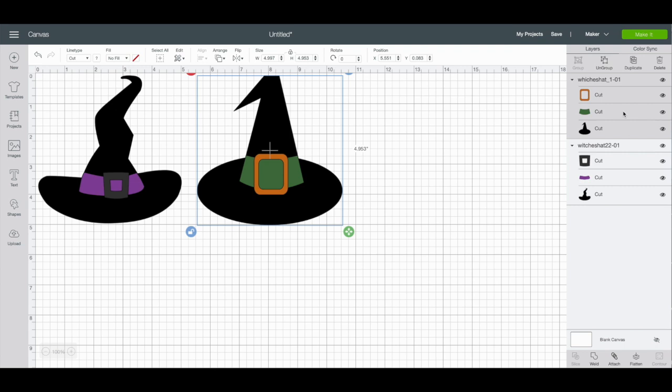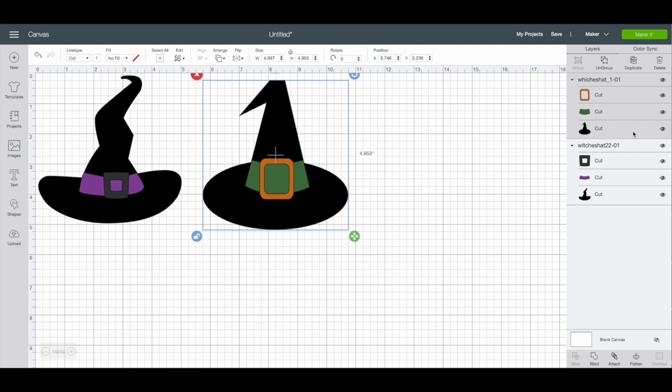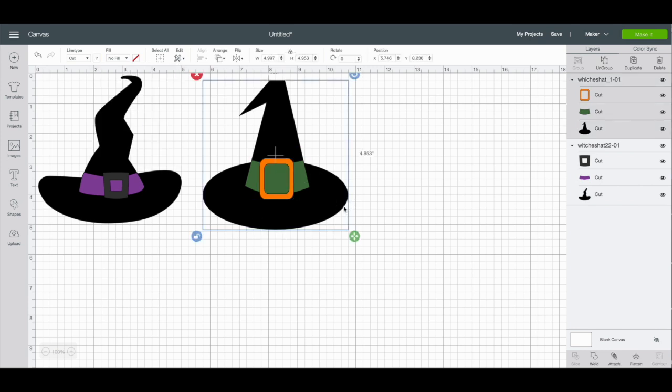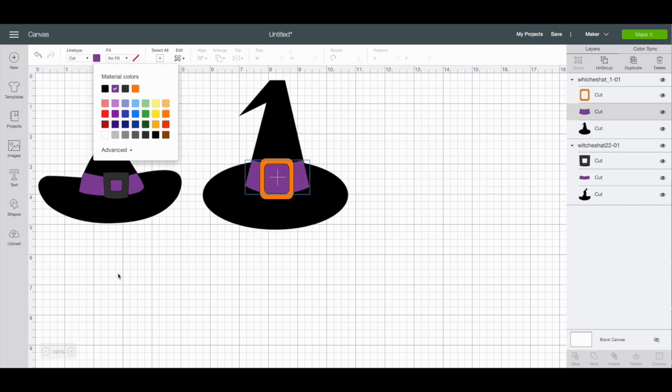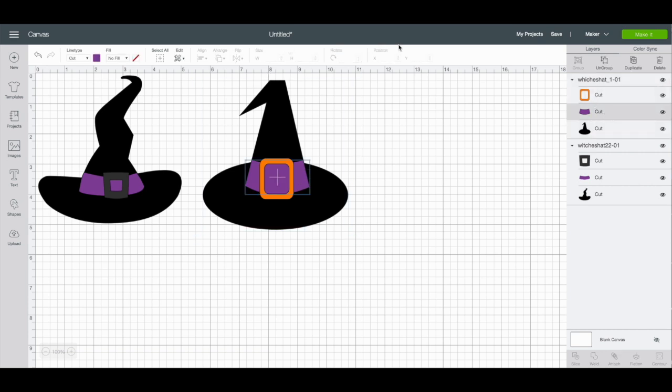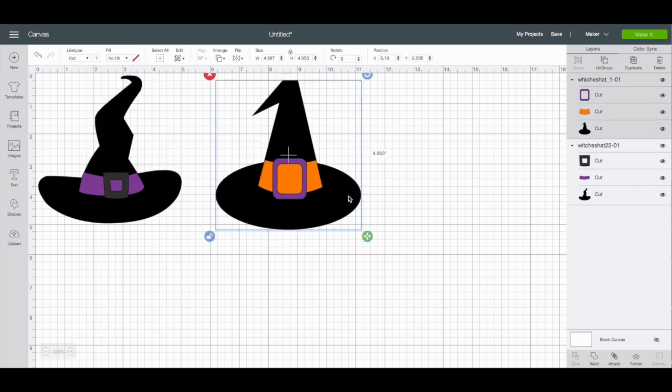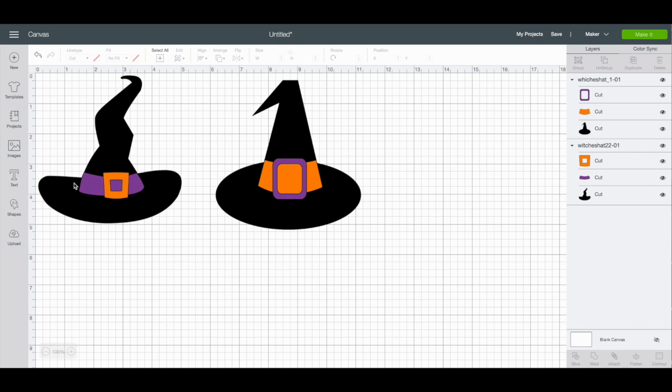The only thing I want to do is change some of the colors here because I have a sign in my bathroom and I want them to kind of match. To change the colors, you just click the element and over here you'll see a little square showing the current color. I'm going to change this one to orange — you can see it has changed color. Now I'm going to click this little green piece and make it purple. Actually, I think I'll flip these — I'm going to make the band orange and the buckle purple.